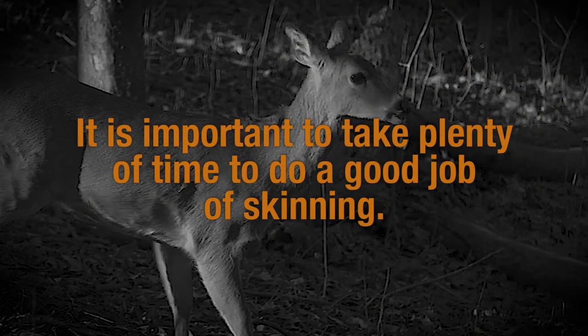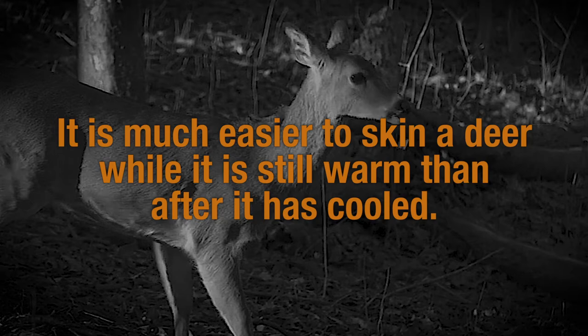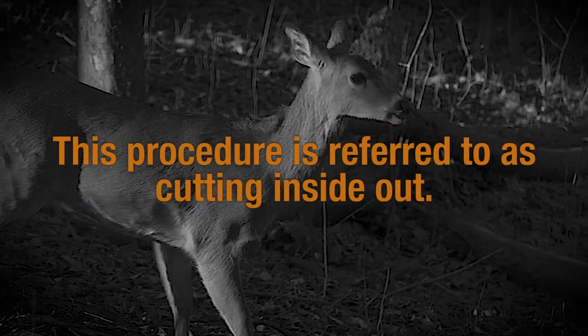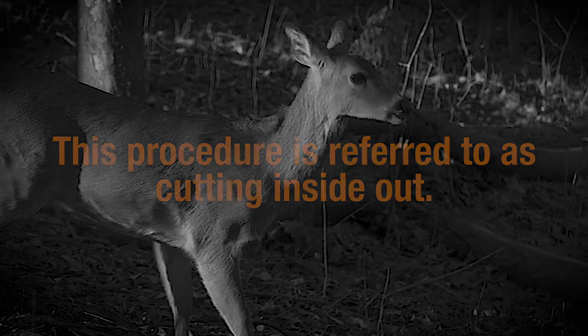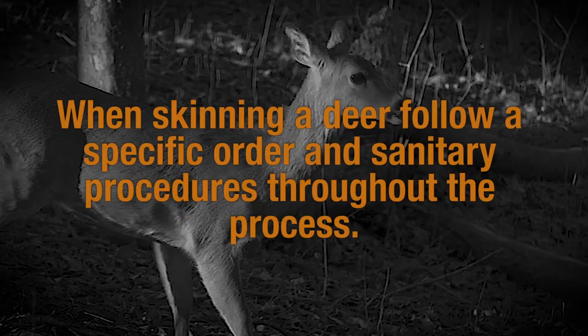It is important to take plenty of time to do a good job of skinning. It is much easier to skin a deer while it is still warm than after it has cooled. When removing the hide, always cut out with the blade of the knife toward the skin. This procedure is referred to as cutting inside out. It protects against meat contamination from hair and dirt on the hide. When skinning a deer, follow a specific order and sanitary procedures throughout the process.